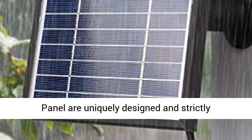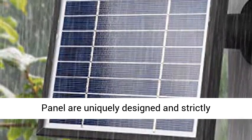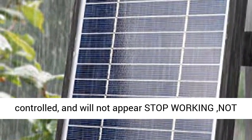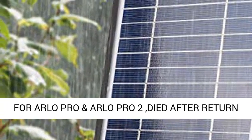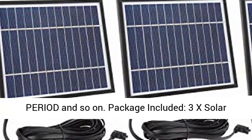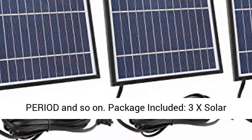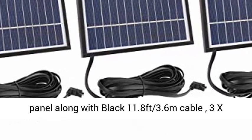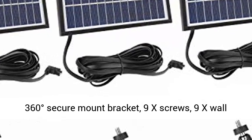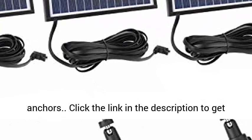Quality: this solar panel is uniquely designed and strictly quality controlled, and will not stop working. Package included: 3x solar panels with black 11.8-foot (3.6-meter) cables, 3x 360-degree secure mount brackets, 9x screws, and 9x wall anchors.